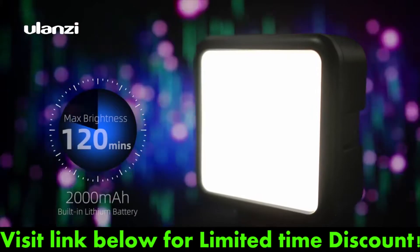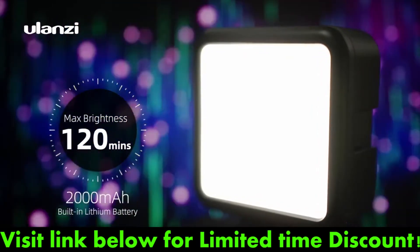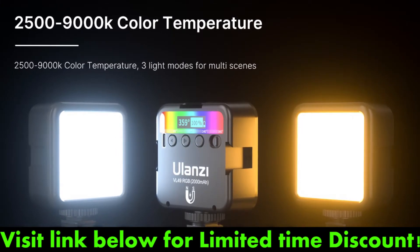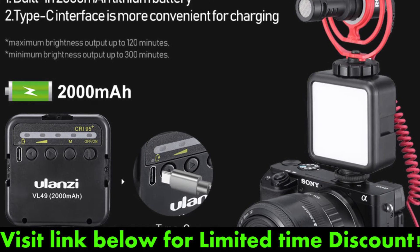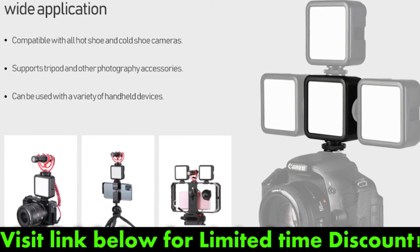The run time on this light is approximately two hours at full brightness, which can be extended to up to five hours on the lowest setting. Charging takes about two hours to complete using the included USB Type-C cable, when paired with a 2A output wall charger.